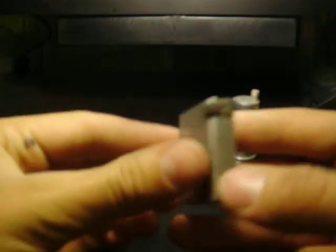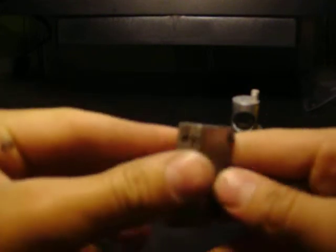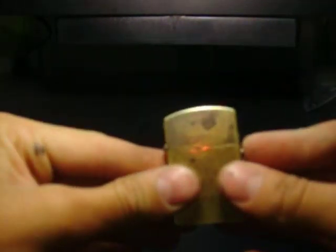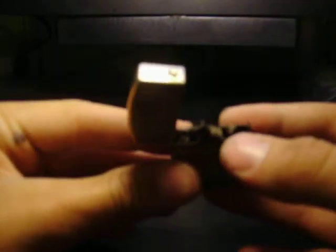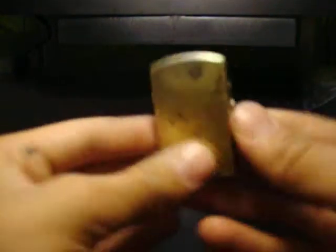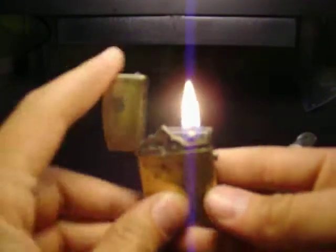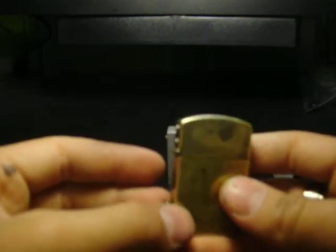This one had a decomposed flint in it, so I had to re-drill the flint tube. This one worked at the time, but the wick was too short and it wasn't getting into the reservoir. So now it works just fine. It would act like it had no fuel right after I filled it up — like 4 or 5 minutes later, it would act like it had absolutely no fuel. So that wick was way too short.